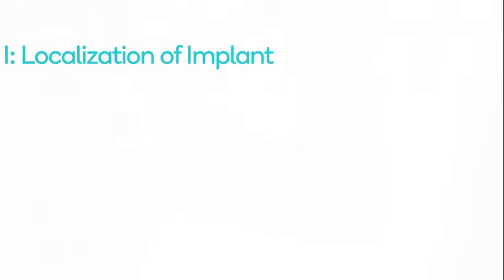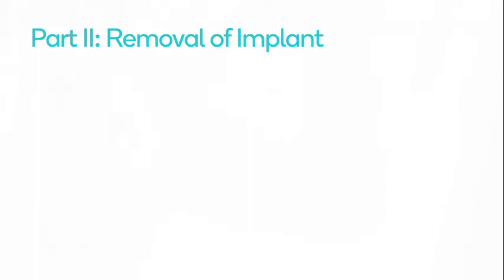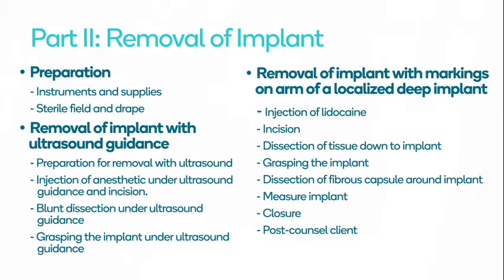Part 1: Localization of the Implant. Part 2: Removal of the Implant, which includes Preparation, Removal of Implant with Ultrasound Guidance, and Removal of the Implant with Markings on the Arm of a Localized Deep Implant.